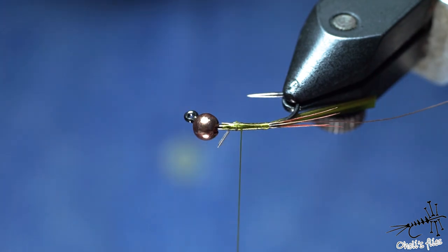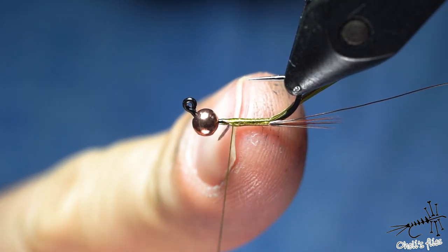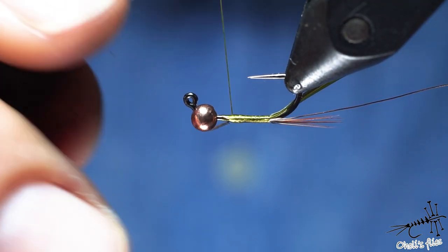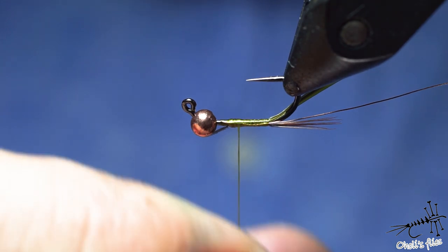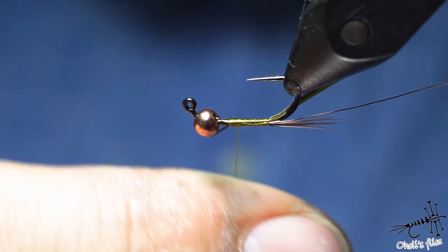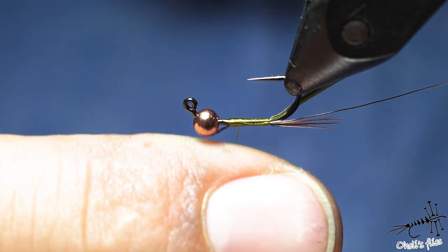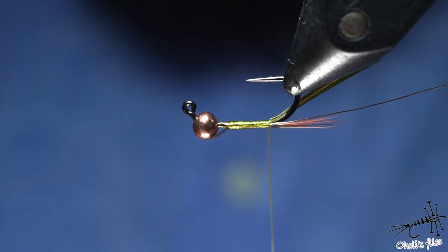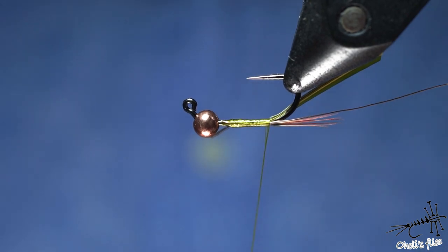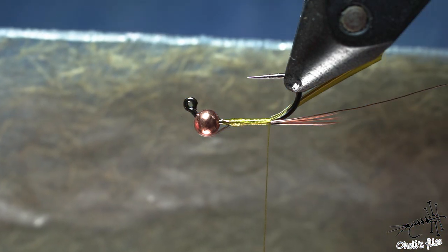Once you're satisfied you can stop — this is more or less where I'll stop with my body later. I'll just wrap my thread a little bit counterclockwise until it flattens. Sometimes it's good to let it rest and see which direction it wants to spin, then spin it that way so it doesn't twist and create a round profile.